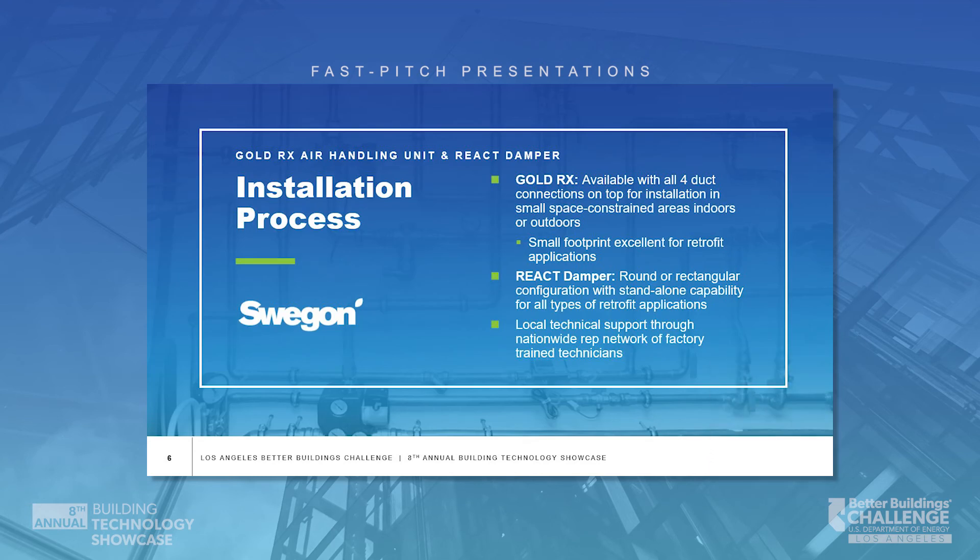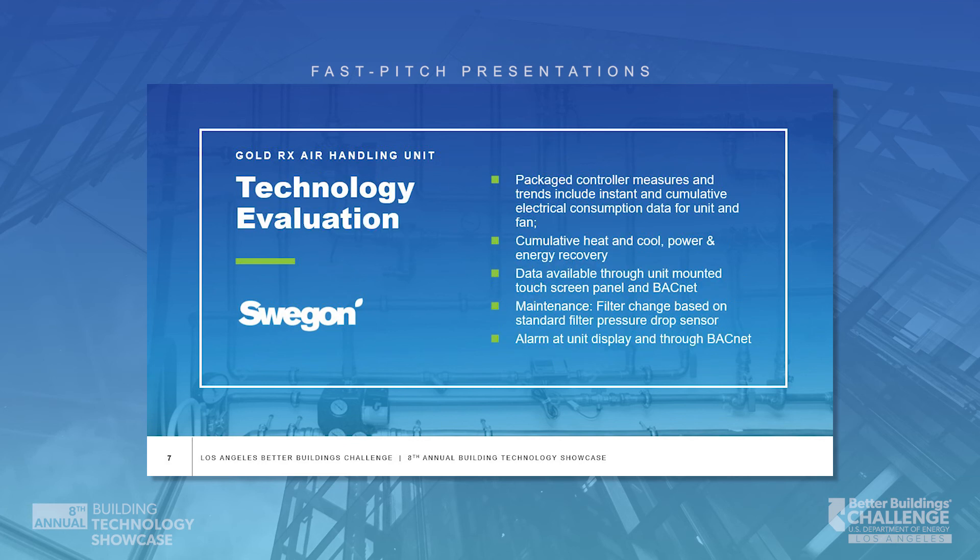For installation, the Gold RX unit comes standard with horizontal duct connections. Duct connections on top for indoor units, as well as duct connections on the bottom for roof-mounted units, are available based on the needs of the project. The unit includes a handheld touchscreen control panel and DDC controls that monitor and display all of the operational parameters of the unit, and can provide all that information to the building management system.